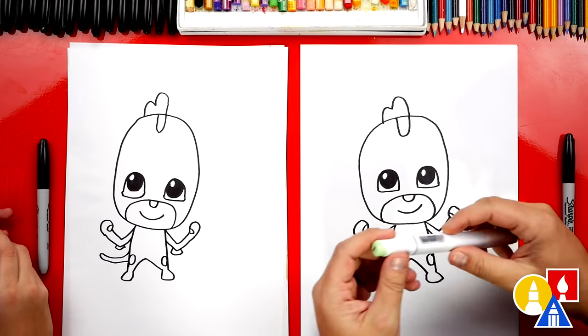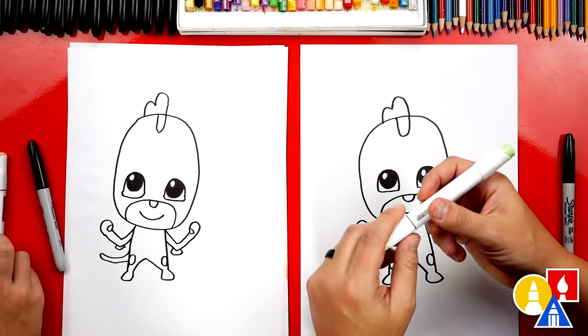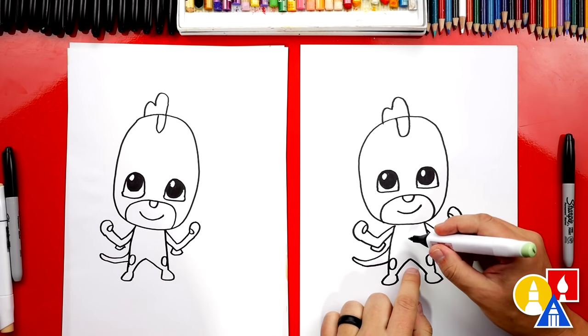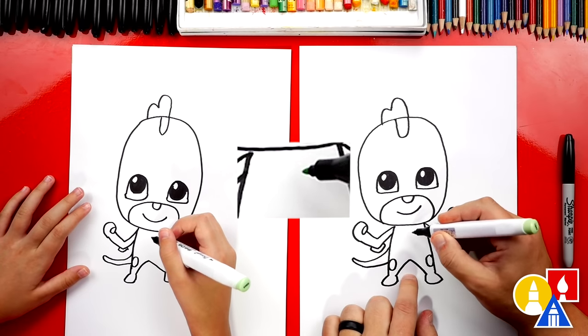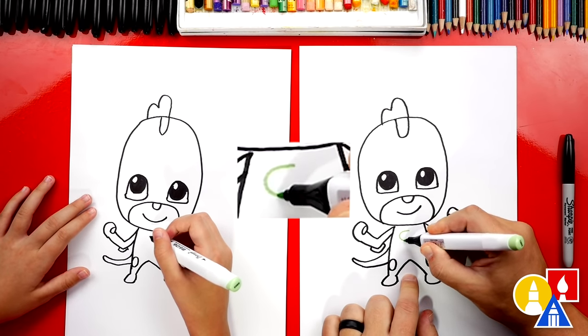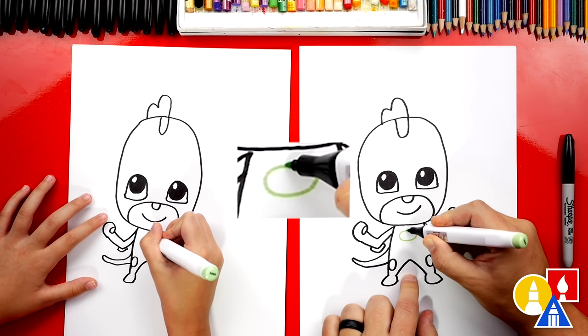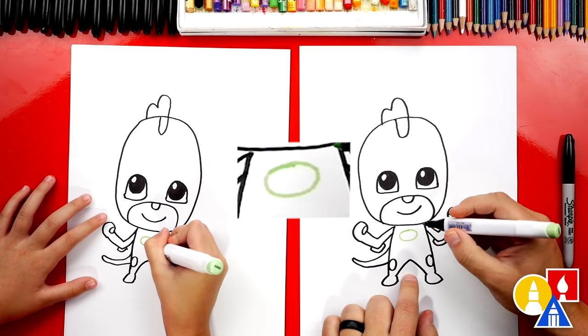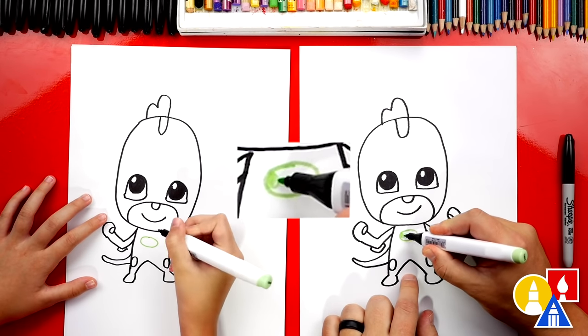The first thing we're gonna do is use our light green — we're gonna use the point so that we can draw his sign that's on his chest, his little symbol. Let's draw a sideways oval on his chest — kind of looks like an egg. We're gonna color that in.